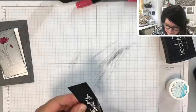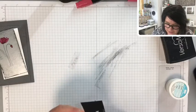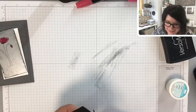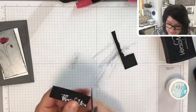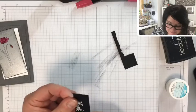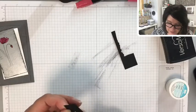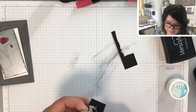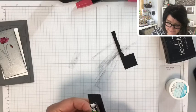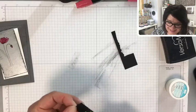Let's start fussy cutting this out. You've got to get yourself a great pair of paper snips — makes fussy cutting so much easier. I'm just kind of bubble-cutting, leaving that black bubble around the lettering. It helps to outline it and make it look really nice — it stands out.